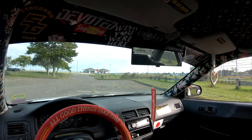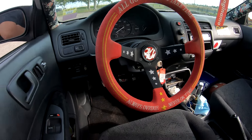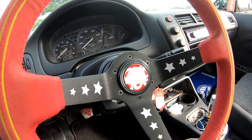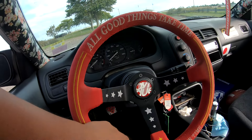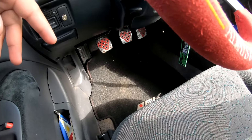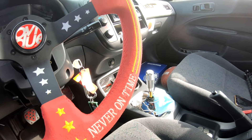I have a Broadway mirror. My steering wheel setup — I have a Vellante x Overdue collab wheel, Energy short hub, and Energy quick release. This is the one that makes the ding when you put it on. Stock cluster. I have these eBay EK floor mats. I also have a rep Mugen shift knob.